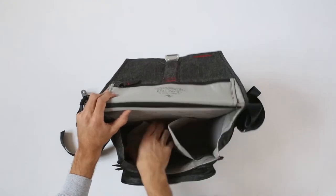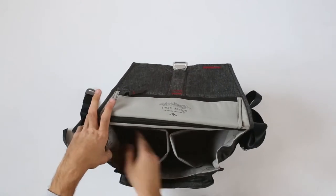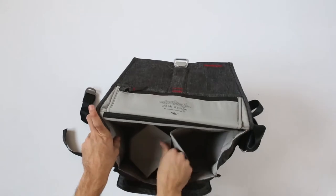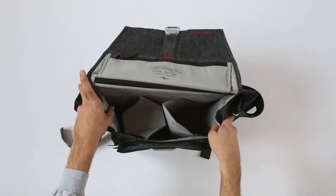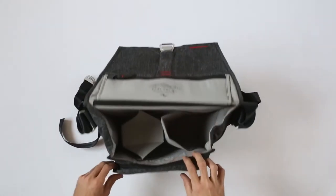You can put some lenses — some bigger lens actually — and let's say two smaller lenses in here, and your camera body would go here. As you can see, they have quite a lot of space.